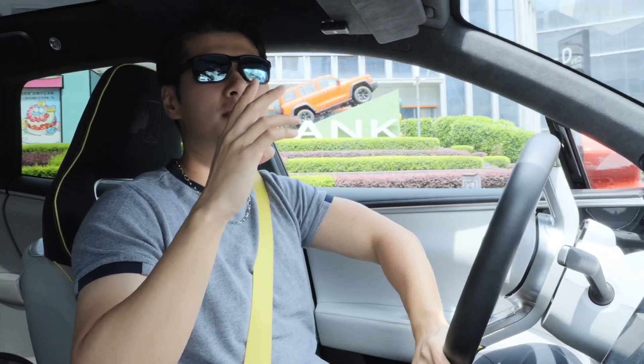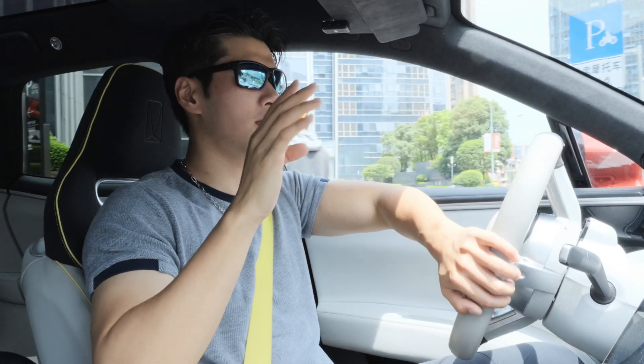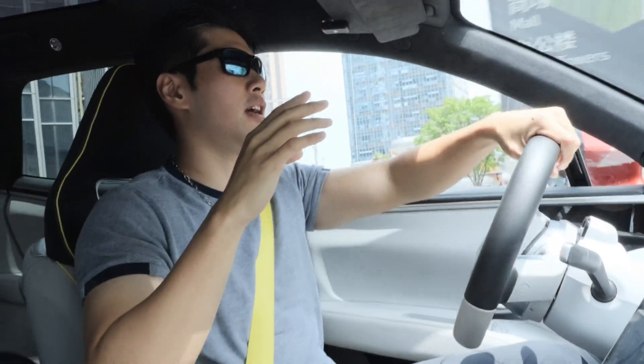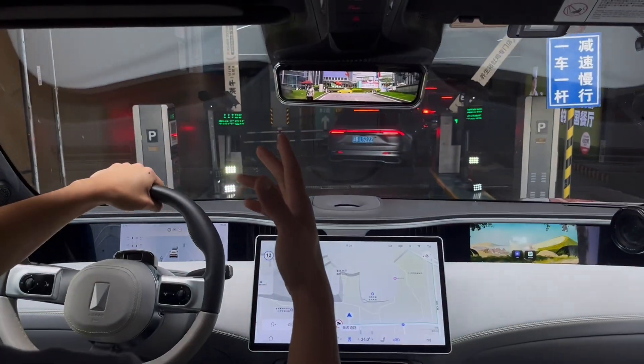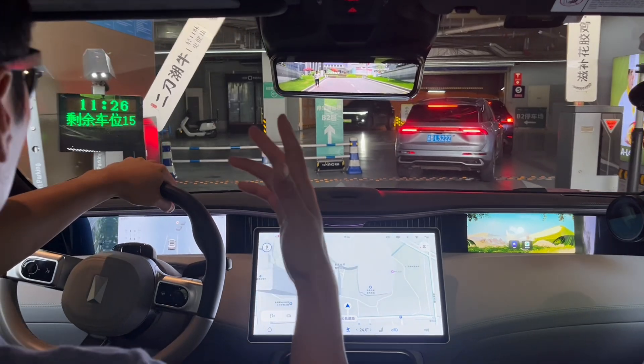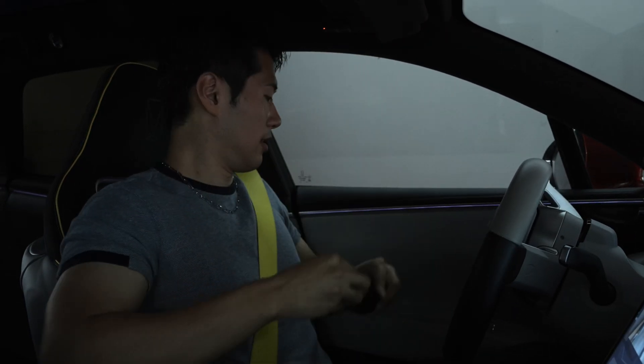This car has a special additional function called the late parking. It means it memorized the exact position and parking lot, and it can just drive itself to that point. That — I didn't see that coming. This is also the first time we use it. Let's try.